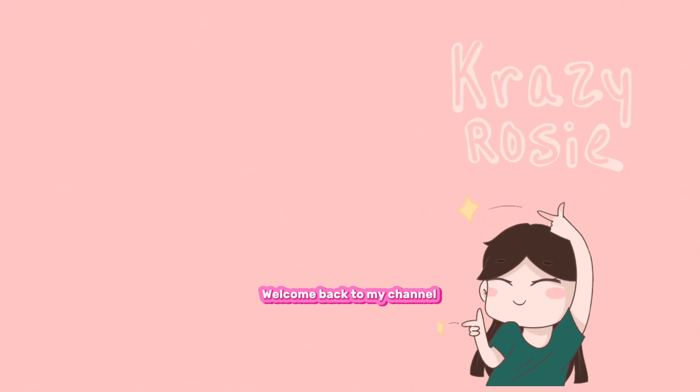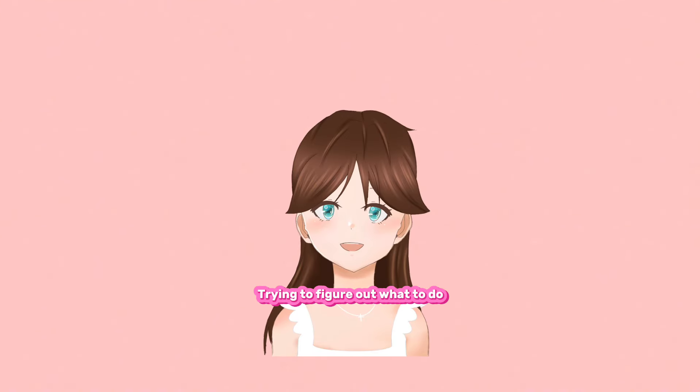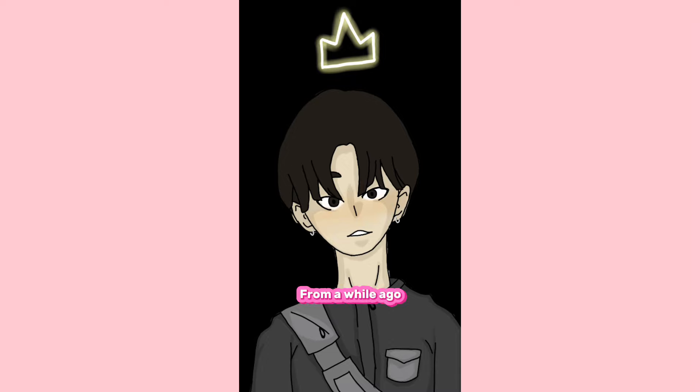Hello everyone, welcome back to my channel. Trying to figure out what to do for this video, I sat down and I actually found this old drawing here from a while ago.